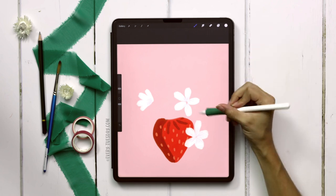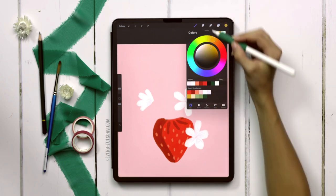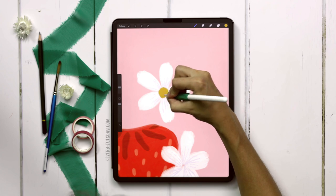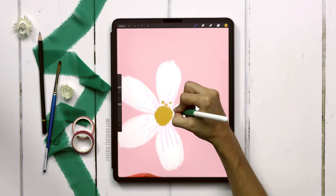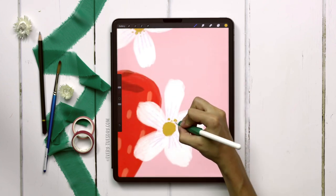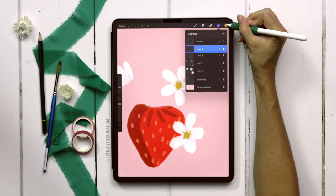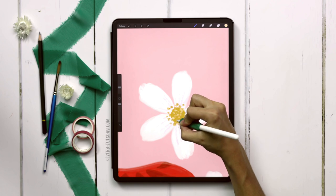Now we're going to paint in our stamens for the blossoms. Create a brand new layer and grab the darkest orange color — I still have the dried out brush but I'll increase the size to 8 percent — and draw a nice circle right in the middle. Then put some dots around it that vary in size by alternating the pressure as I'm stippling. To add a little extra depth, create another new layer, grab the lightest yellow color, and stipple on top of the very center.